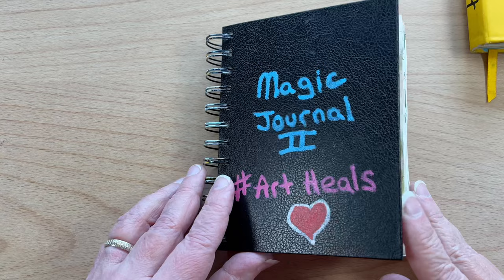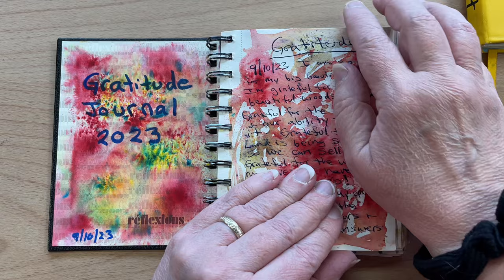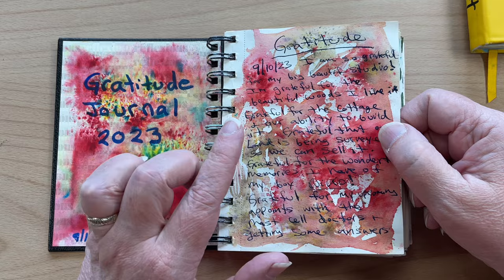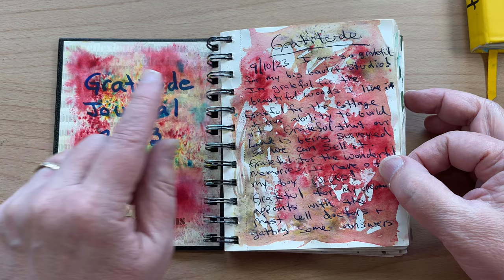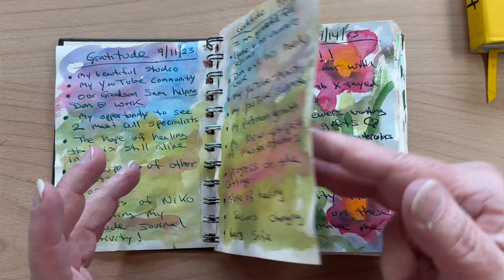My Art Heals Magic Journal. I think these gratitude journals are such a great idea — I'll try to remember to put a link to show you the one I did in 2022. They're really helpful during difficult times. What I would do is just take watercolor and paint on the pages, then write over it what I was grateful for. Or sometimes I'd write with a waterproof marker and then paint over it. Nothing complicated — just write down what you're grateful for on painted backgrounds. It's a really powerful practice.